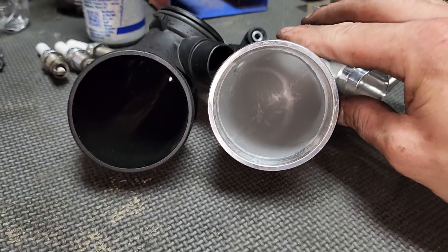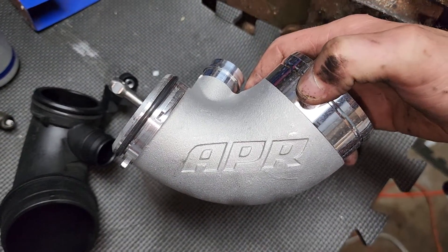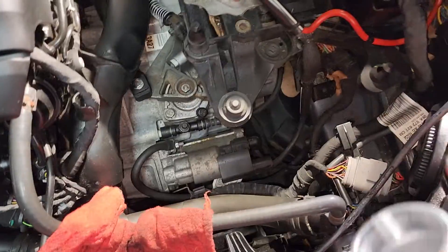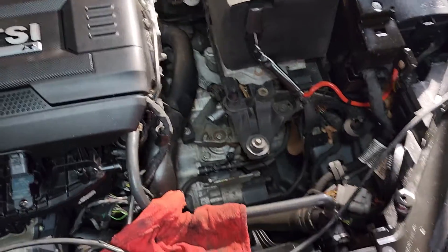This is going to be awesome — definitely a solid difference. This is pretty much a full APR car at this point, that's kind of the direction I'm going. Got the APR charge pipes, so I'm going to go ahead and throw this new pipe back in.